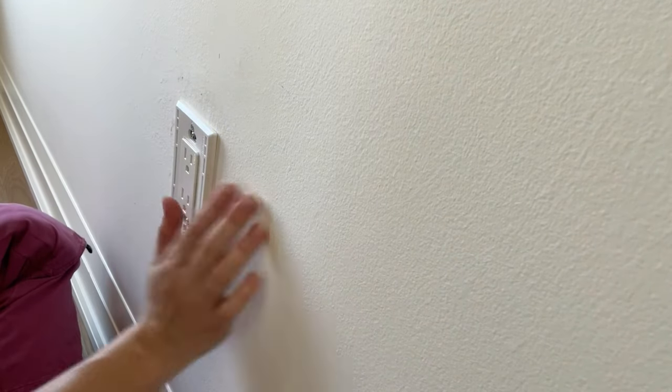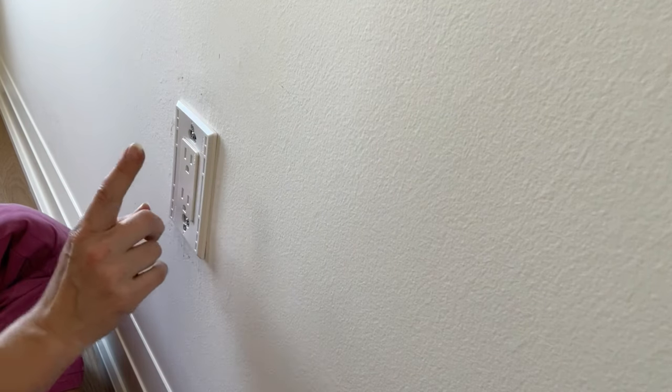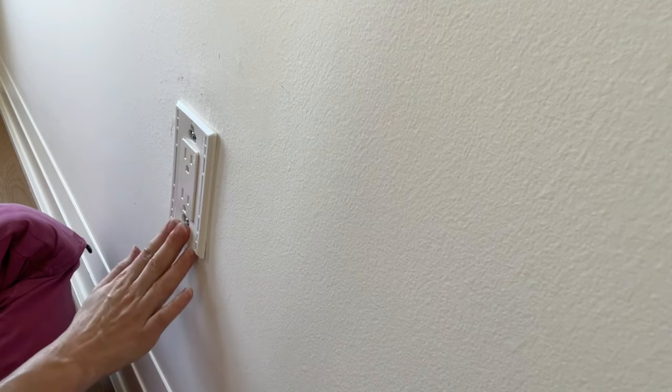Because we're putting wallpaper on the wall, I'm actually going to remove this part of the plug as well so that I can get in really close with the wallpaper. You're going to want to do that if you're painting the wall as well, so you don't have to cut in against this and potentially get paint on this part of the plug. I'll show you how to do that next.